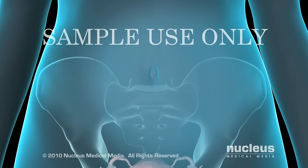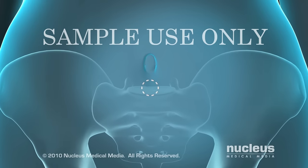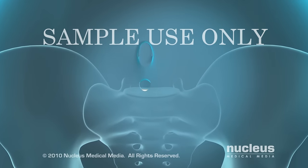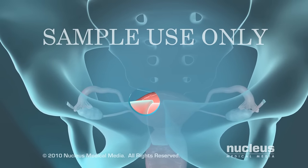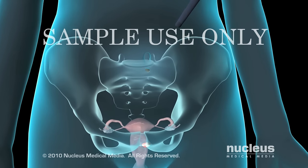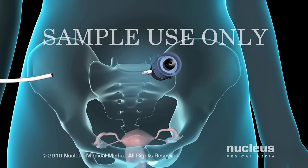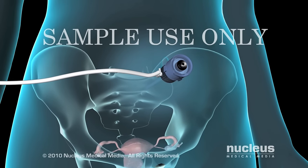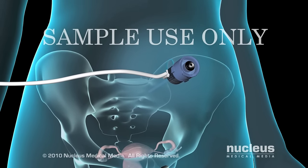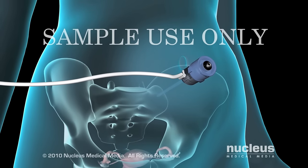If you are having a laparoscopic tubal ligation, your doctor will begin by making a tiny incision near your belly button and another just above your pubic bone. Your doctor will then inject carbon dioxide, a harmless gas, through a tube inserted into the upper incision. The carbon dioxide inflates your abdominal cavity, allowing your doctor to clearly see and work around your internal organs.